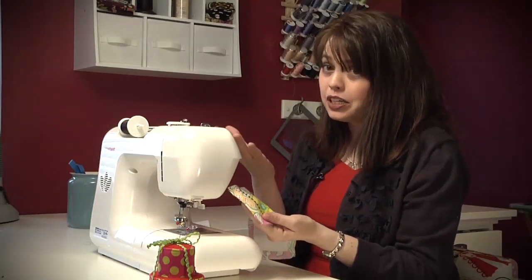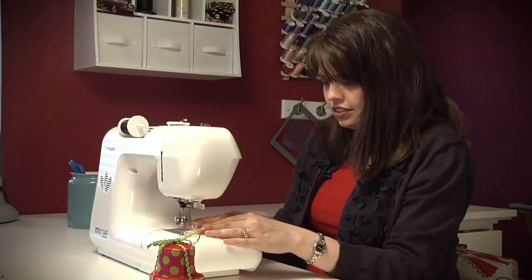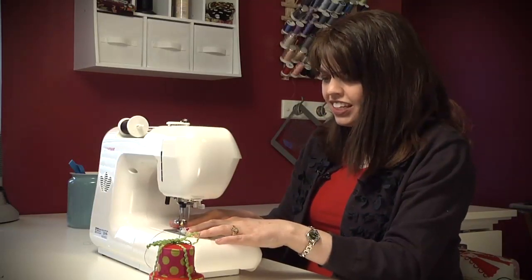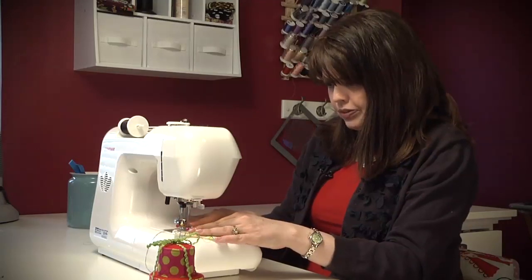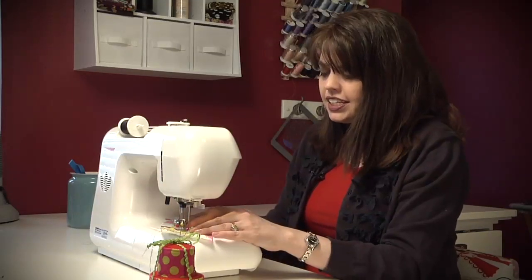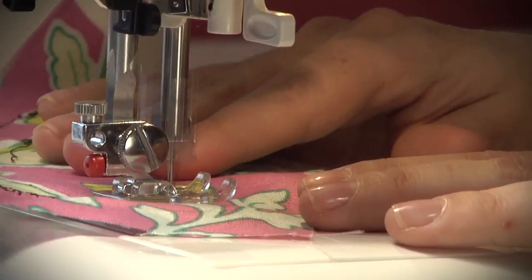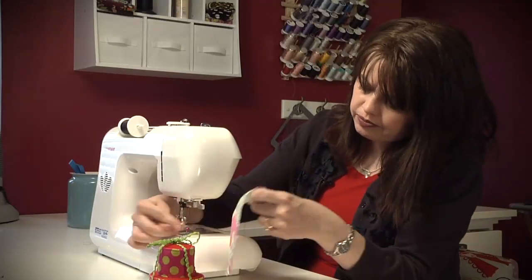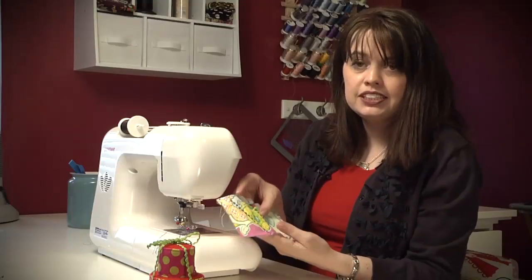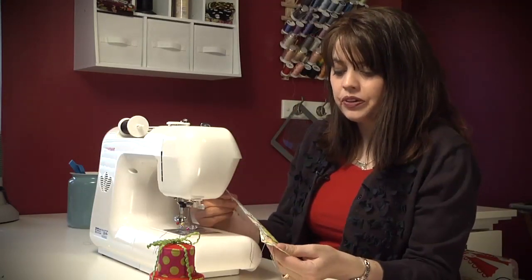Now to get to my next row, I could take a pencil and ruler and mark all my spots, but I'm just going to line it up along one edge of the presser plate and start sewing again. I did this in black thread just so it's easier for you to see, but if I were doing this for myself I would probably choose a thread color that's maybe pink, yellow, or green — something that's inside this fabric choice. See how I have those sandwiched together? I would continue to do that, and when I'm done I'm going to go the opposite direction so I have angles going both ways, and it's going to look really cute.